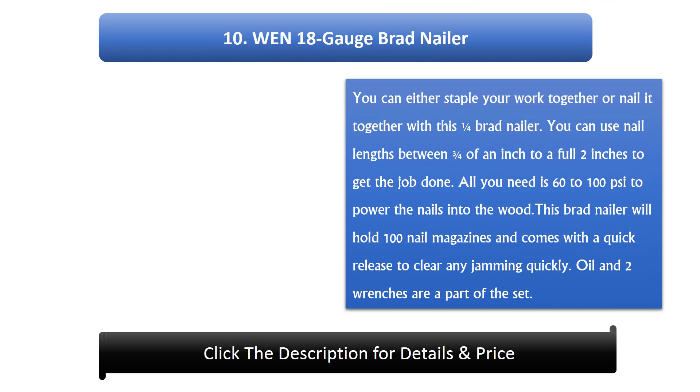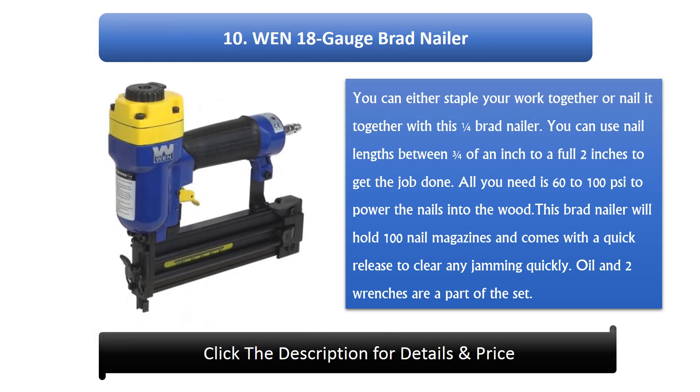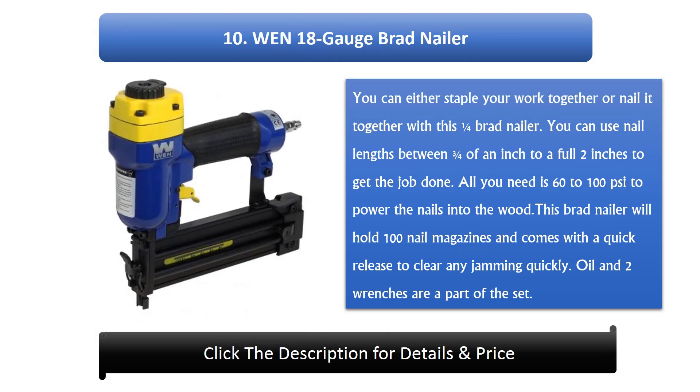#10: WEN 18 gauge brad nailer. You can either staple your work together or nail it together with this brad nailer. You can use nail lengths between 3/4 of an inch to a full 2 inches. All you need is 60 to 100 PSI to power the nails into the wood. It holds a 100-nail magazine and comes with a quick release to clear any jamming. Oil and 2 wrenches are included.